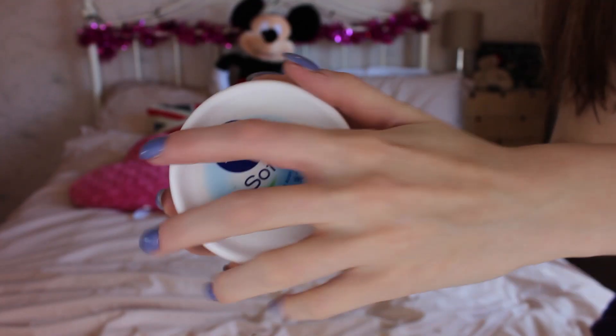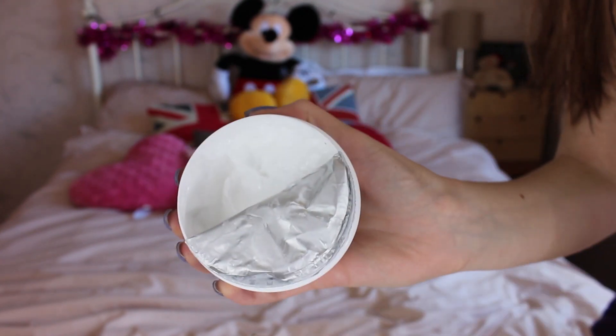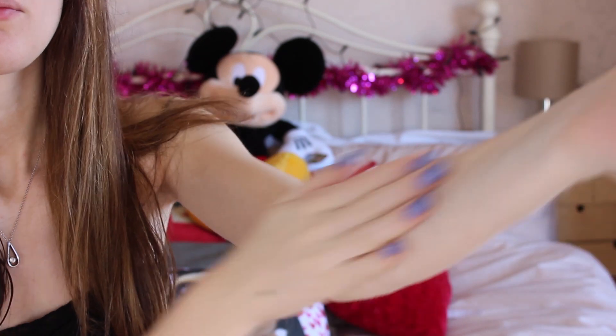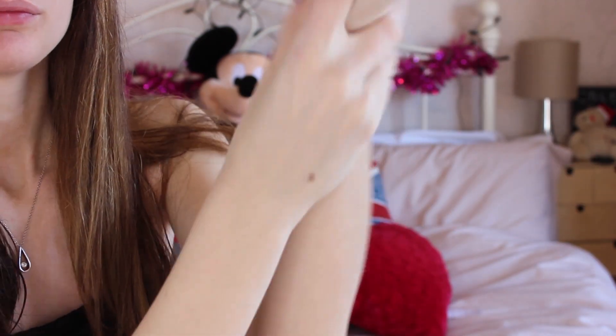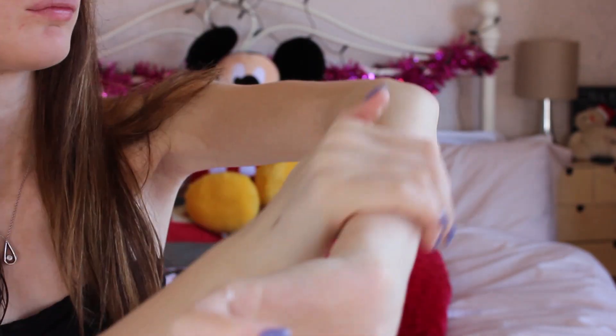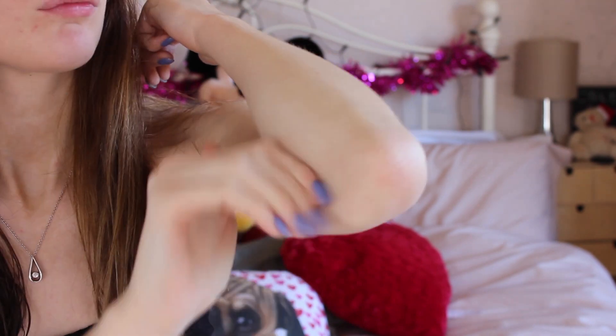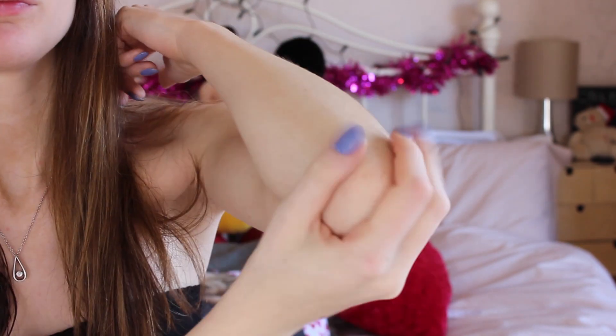After you get out of the shower you're going to want to moisturise, because your skin may be feeling fresh but you can still get dry skin. The key points to moisturise are your elbows, ankles, and knees, but I also make sure to moisturise all over. Moisturising helps the fake tan go on more smoothly rather than clumping up in certain places — if you put fake tan on dry skin it can give quite a horrible effect.